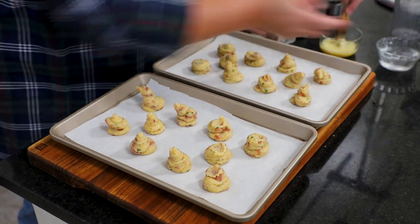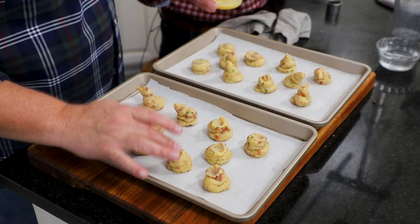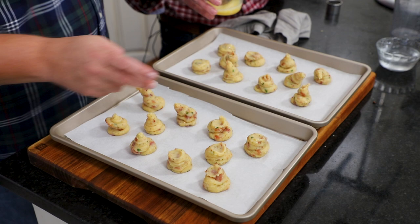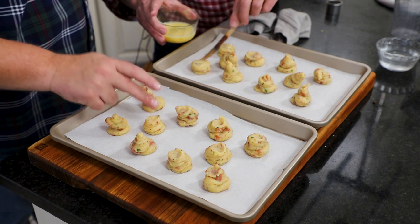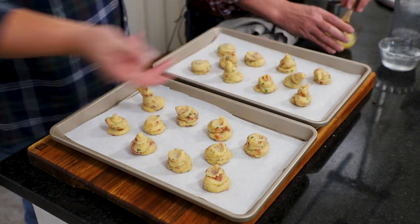Then I'm going to come in behind and brush a little egg wash — this is one egg with about a tablespoon of water. This will just help get them nice and golden.